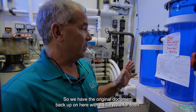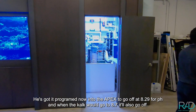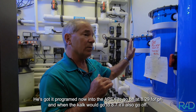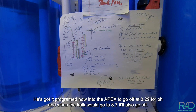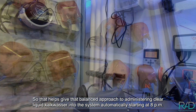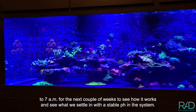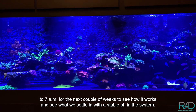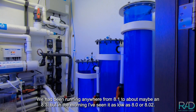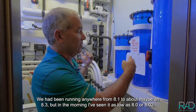We have the original document up with a note for Josh — it's now programmed into the Apex to trigger at 8.29 for pH, and also when calc would go to 8.7, giving a balanced approach to administering clear liquid calc washer into the system automatically. It runs from 8 p.m. to 7 a.m. for the next couple weeks to see how it works. The system has been running anywhere from 8.1 to 8.3, but in the morning I've seen it as low as 8.0 or 8.02.